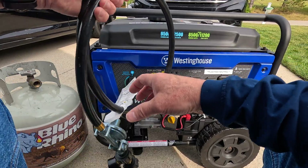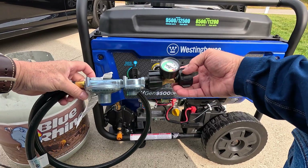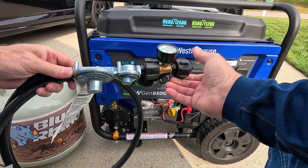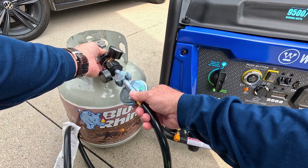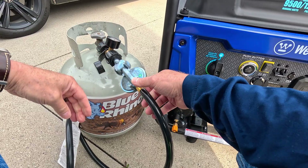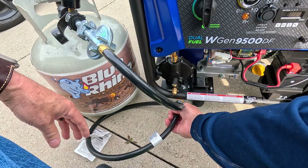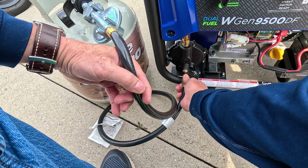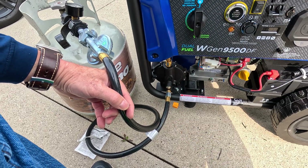The propane hose that comes with it is right here. I did add a fuel level gauge on it — I got it on Amazon. It shows it's full; we'll see what it reads when the tank is empty. It goes between the hose that came with the generator and the tank. A useful tip: when hooking this up and you turn the propane on, it'll take the generator three or four tries to start. But if you bleed the air out of the hose first, the generator will start much faster.